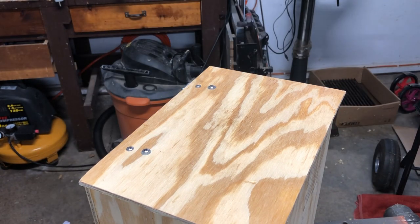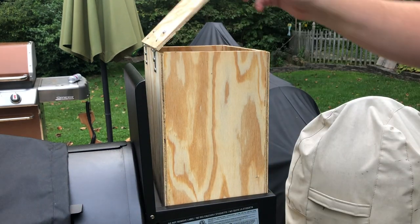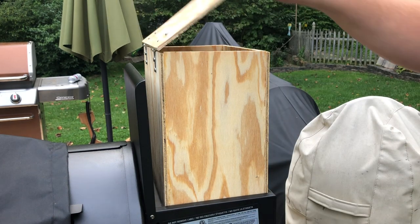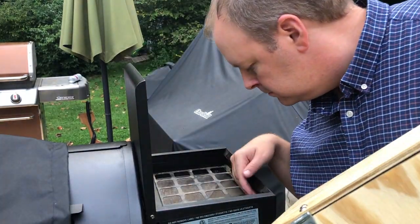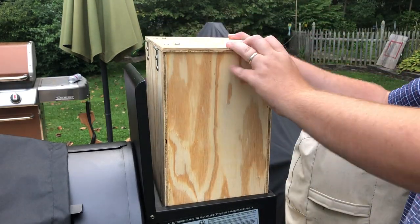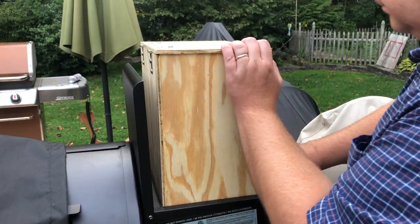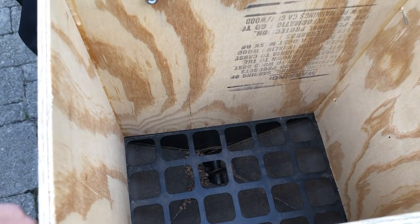Now for the test run dry fit — open up my smoker here and you can see it fits in there really nice and snug. I'm not going to worry about building any sort of flashing or anything to repel water. If I'm smoking something and it starts raining, I'm just going to toss a garbage bag or something over the top of this. I'm not too worried about making it really watertight.